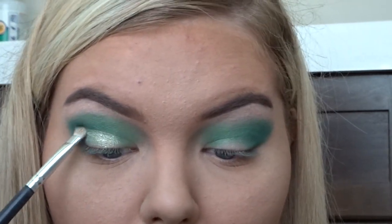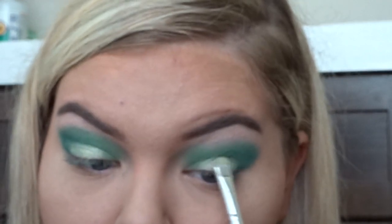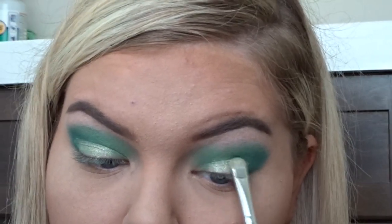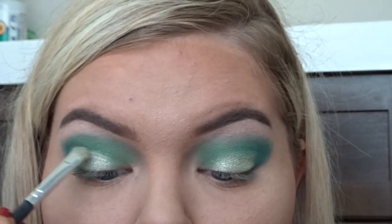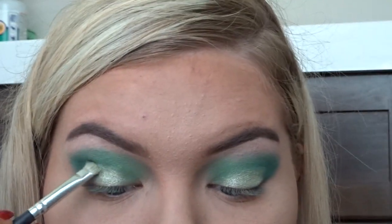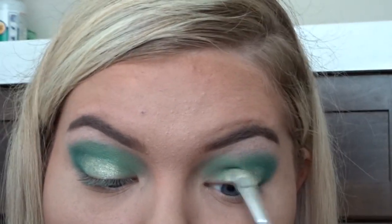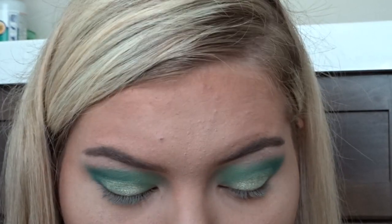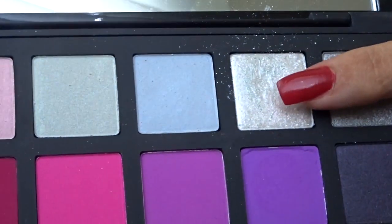I would not spend $68 on this palette because it does have a lot of kickback, so just to go ahead and let you all know. But other than that, it is really really pigmented. I wouldn't say it's the best palette in the world, but I think it is worth $68 because you do get a lot of different eyeshadows, a lot of different colors, and they are pigmented.